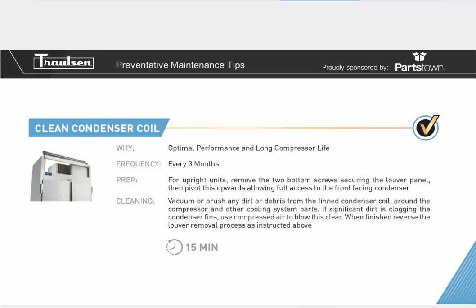If the condenser coil is clogged, you won't be able to reach the desired temperature and you'll be running your compressor much longer, causing more damage to the lifetime of the cabinet.